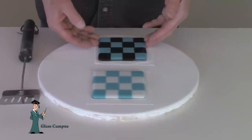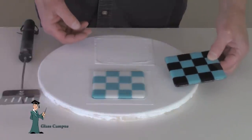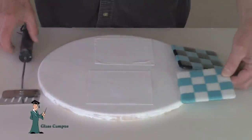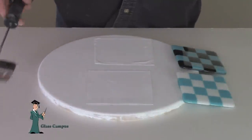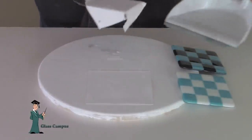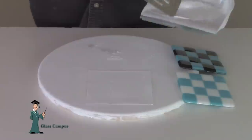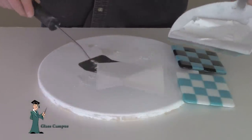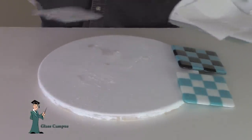These two tiles were fired to full fuse. The black one was fired on the thin fire and the white one fired on the papyrus. You can see when I scoop up the thin fire paper it all shreds and comes apart, and when I scoop up the papyrus it stays intact in one solid piece.